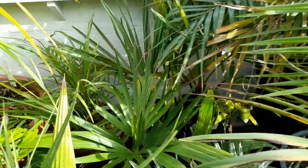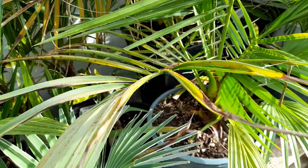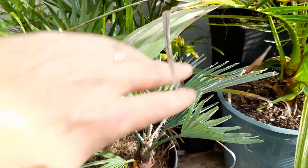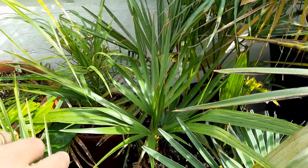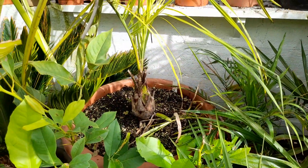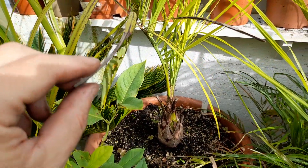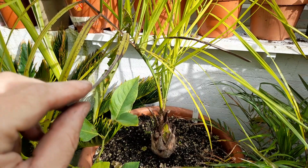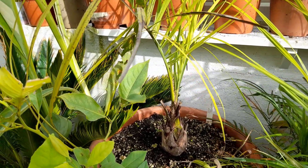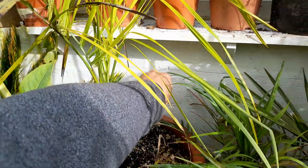Then we've got some of the Livistona species — Australis, Decora, and Chinensis — along with a small Trachycarpus Princeps palm and various other little bits and pieces tucked in. I haven't really mentioned this in any videos before — this is a Butia Odorata but it's a variation called Stricta, supposed to have straighter, more upright leaves rather than arching.